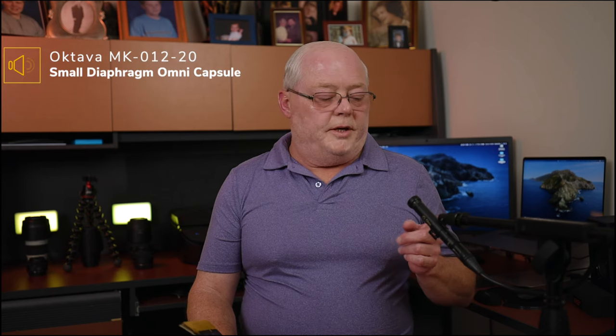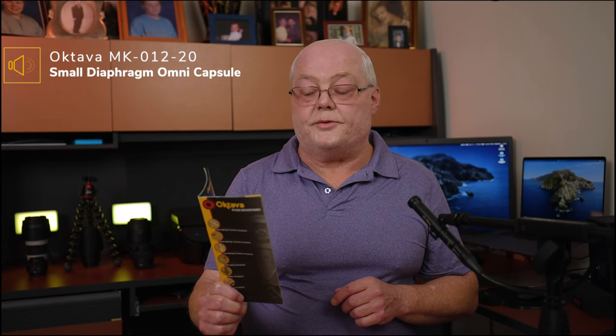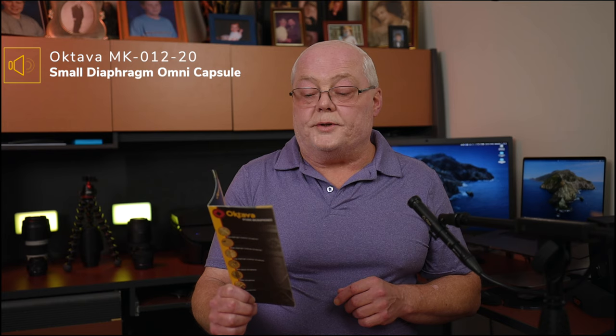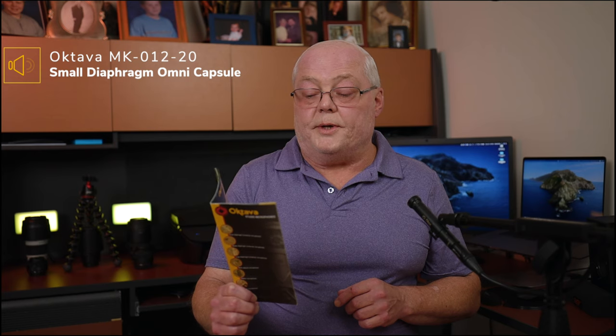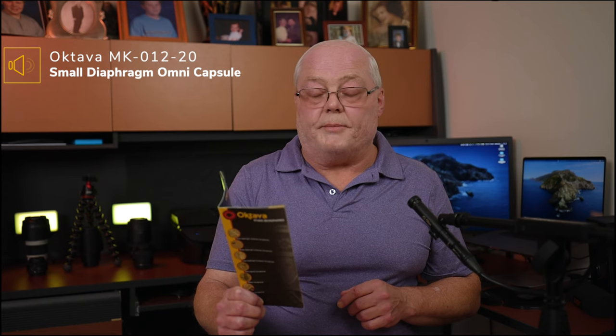Now switching to the small diaphragm omni polar pattern capsule. Reading the same paragraph: 'MK-102 studio large diaphragm condenser microphone - MKL 5000 capsule. The MK-102 is an improved successor to the MK-101. The incredible clarity, accuracy and ambiance of sound is supplied by the 33 millimeter, 5 micron thick, gold-sputtered dual diaphragms, the same as in the tube microphone MKL 5000.' There we are with the omni polar pattern.